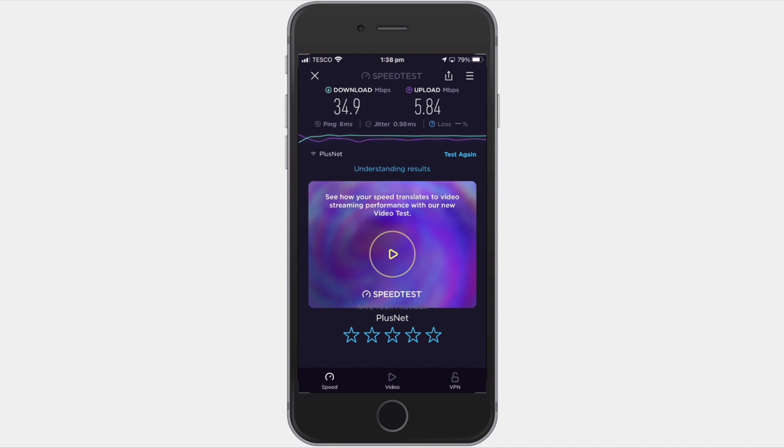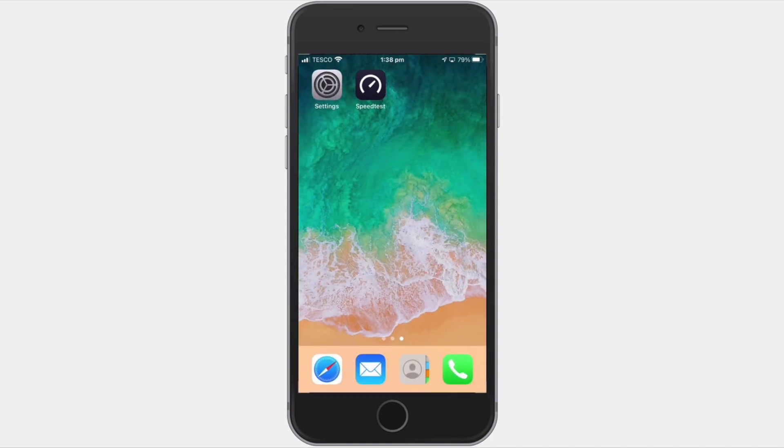To give you a baseline, our upload and download speeds are well below the UK national average, but we've found these speeds are fine for basic tasks like VPN, audio streaming, and file sharing. These are roughly the speeds our ISP states we should receive in our area. If you're not getting the speeds you think you should be, it's worth contacting your internet service provider and having them test your connection.